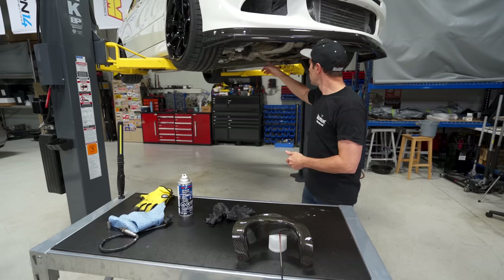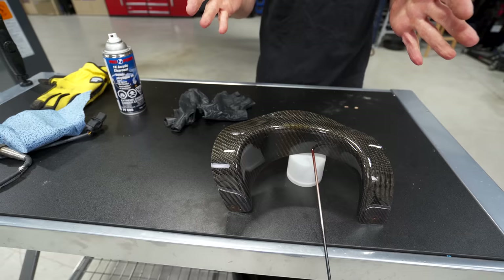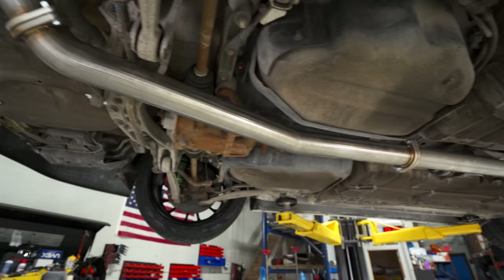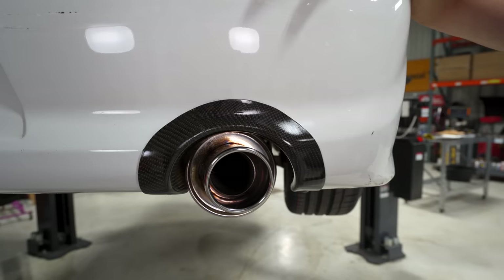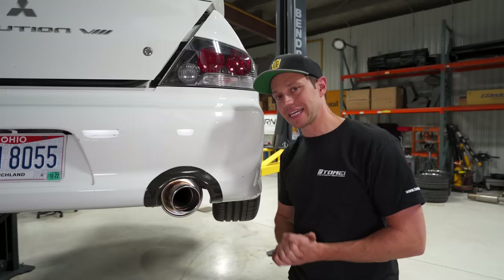The exhaust system is on and the fitment is really, really nice. I love how close it sits to the oil pan — just nicely tucked up, fit like a glove. The rear section of carbon was super faded, so I took it off, gave it a quick wet sand, and put three coats of clear on it. It cleaned up so nicely — a million times better than it was, and we didn't even polish it. That's just clear coat.